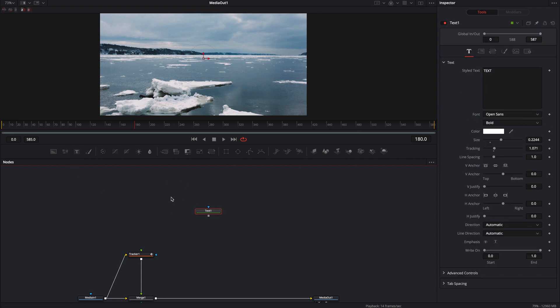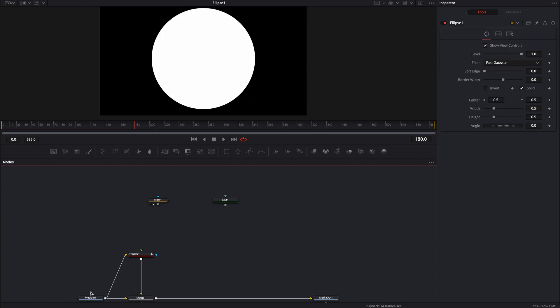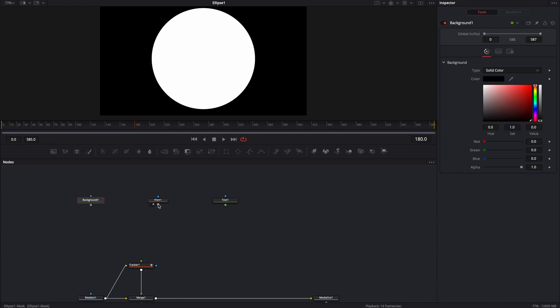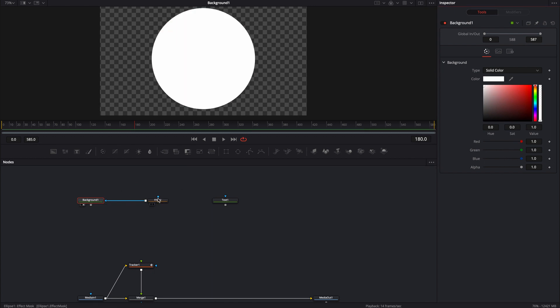First, let me just go ahead and bring in some text. I'm going to bring in an ellipse. The tracker is going to be closest to the merge node because all of this information — everything that we create — is going to need that tracker information in order to stay put where we want it. We can go ahead and start plugging some of these things in. I'm going to bring in a background node and plug this ellipse into the background node, but I want the background node to actually be white. You can use whatever color you want. The nice thing about using the background nodes is that it's going to allow you to change the color anytime you want without having to go through all of the individual nodes.